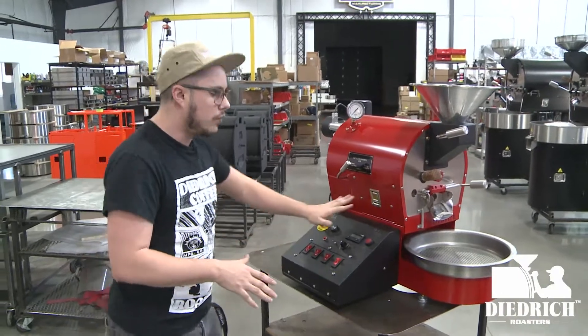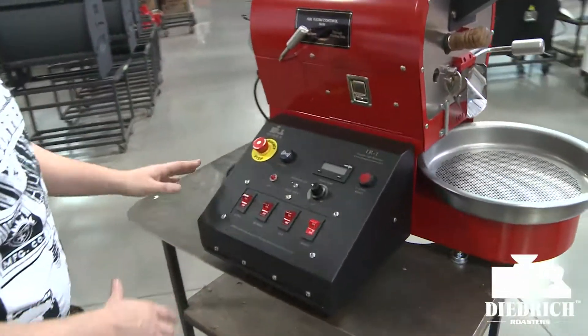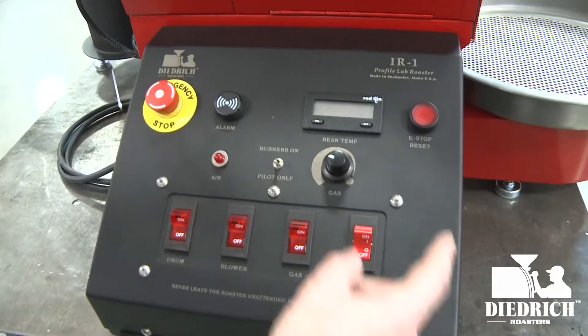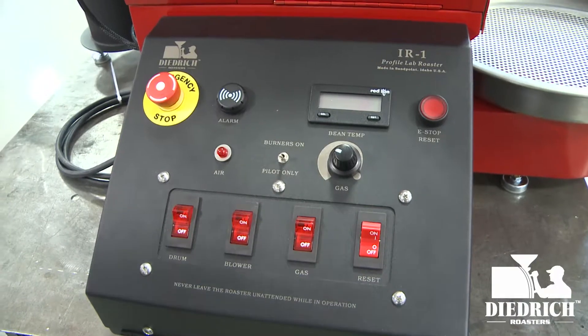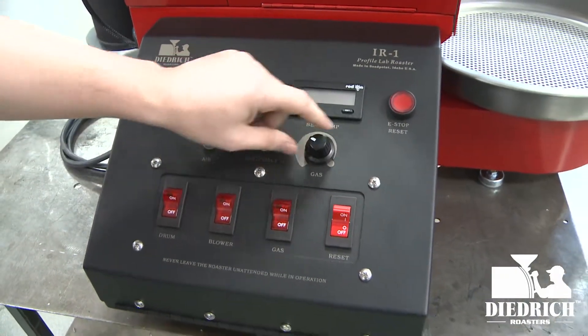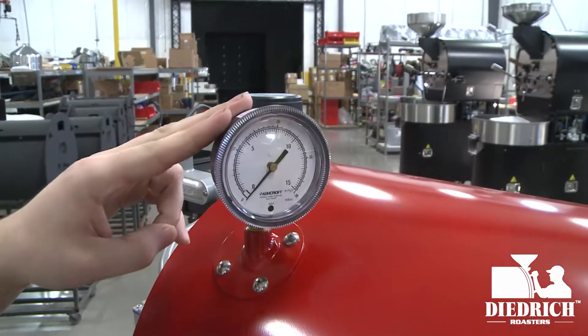Let's go ahead and get started. I'll start with the command center — all your controls are right here. You have your emergency stop, your alarm, your beam tab, your e-stop reset, air burners, and gas control. Even though you have this knob here, if you look above you have your manometer, which will show you exactly your gas as you change the knob.